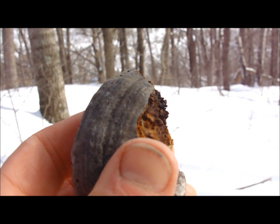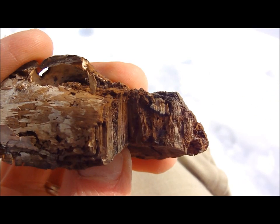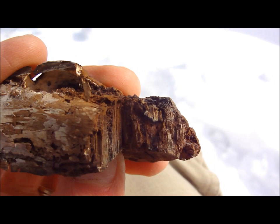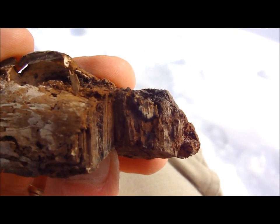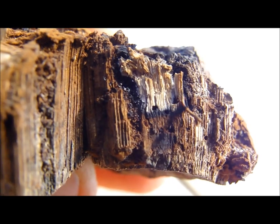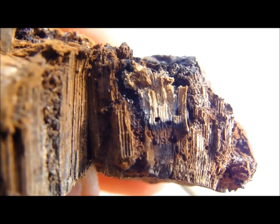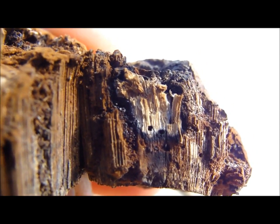I am going to wait for a couple of minutes and show you what has happened. Here is a close-up — this is about a minute later. You can see that the coal is working its way down through the pores. You can see it working its way down. Not a lot of smoke — there is a little bit, but you can really smell it.